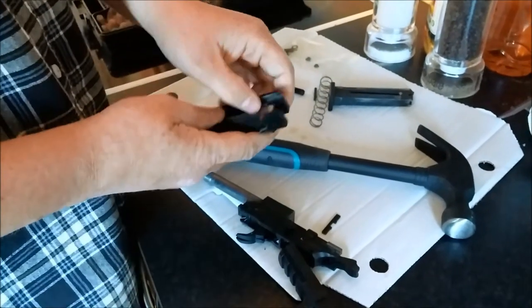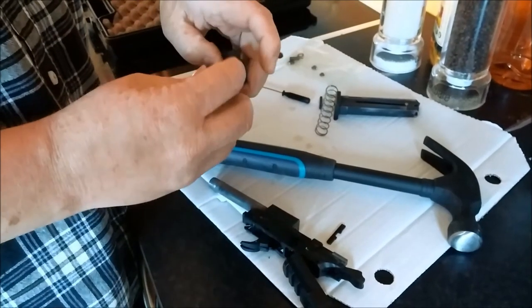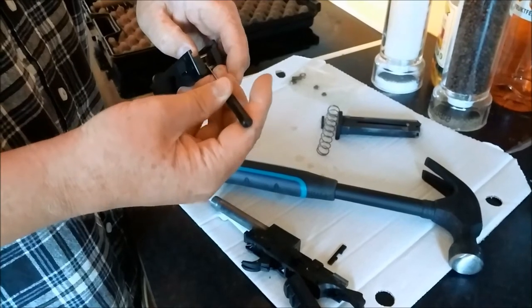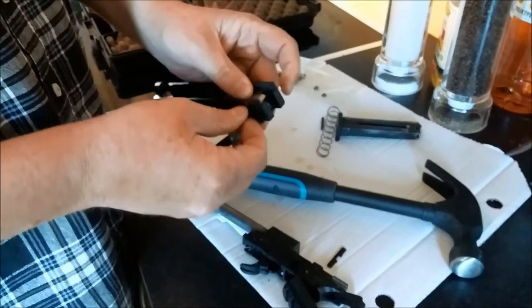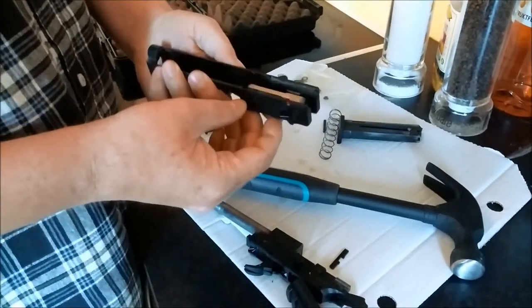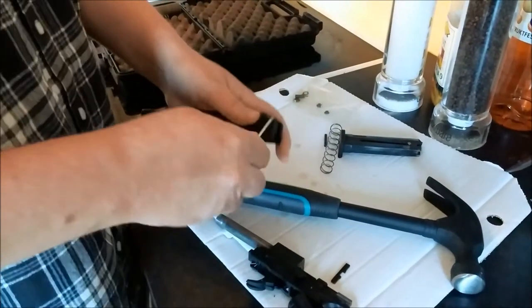Push in the magazine lock, and then the firing pin all the way in. And then you're able to push out the entire safety barrel. From there you just take the pin that is inside out.